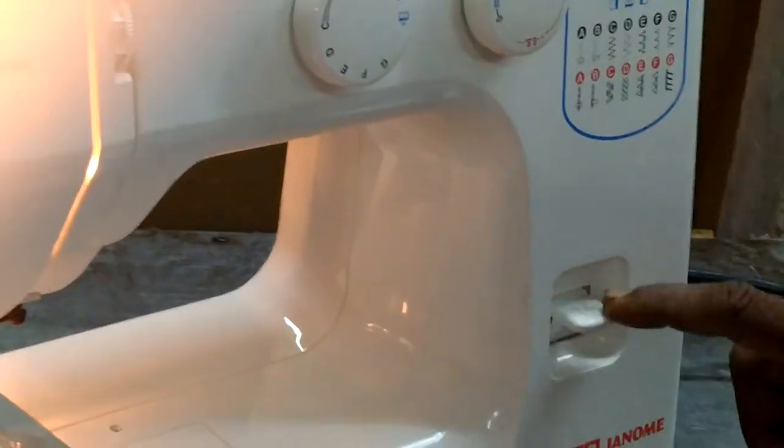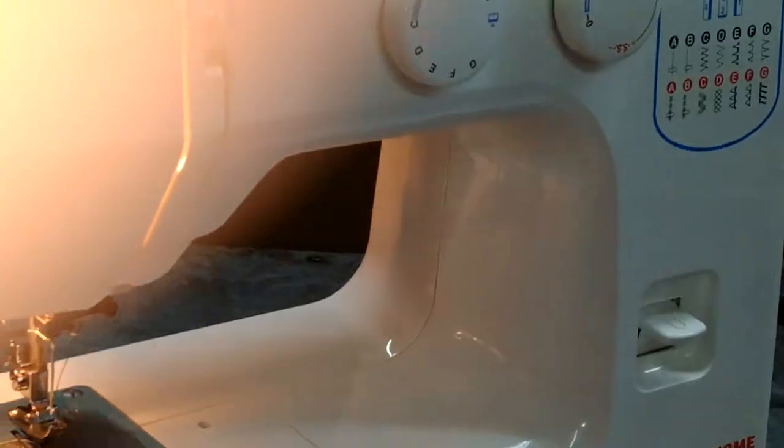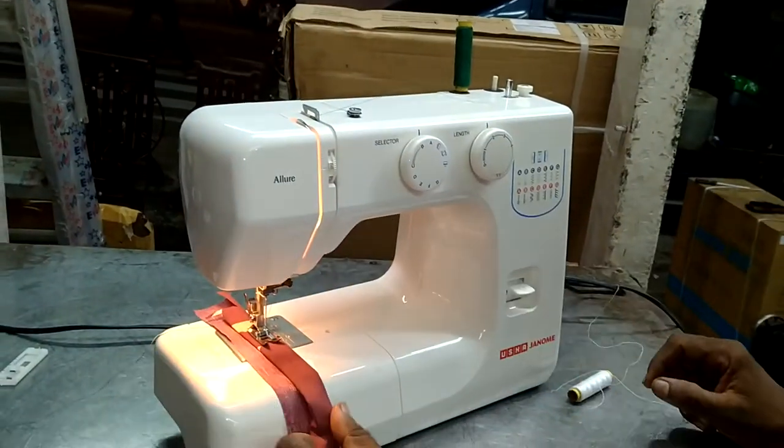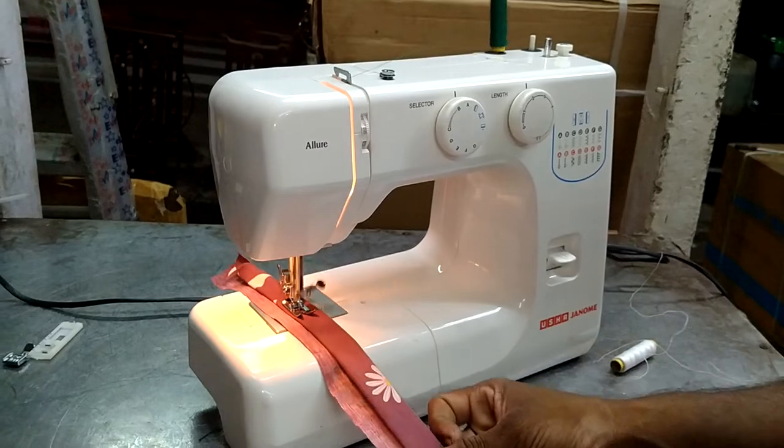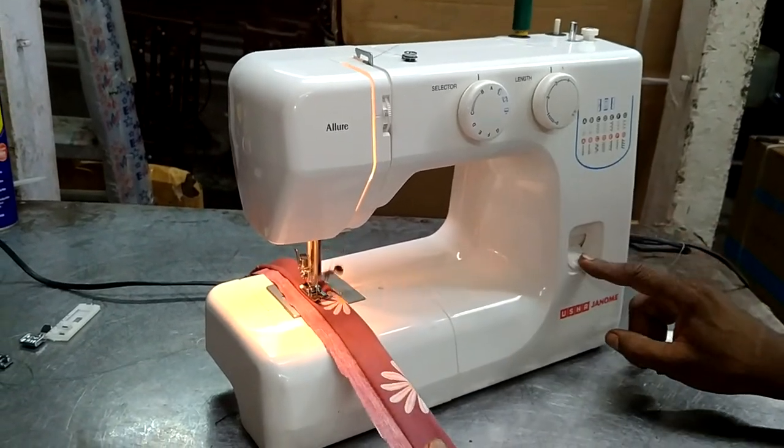Now it has new vails. It is like base models. It is very different. Now it is the same thing. Look at the same kind of vails.